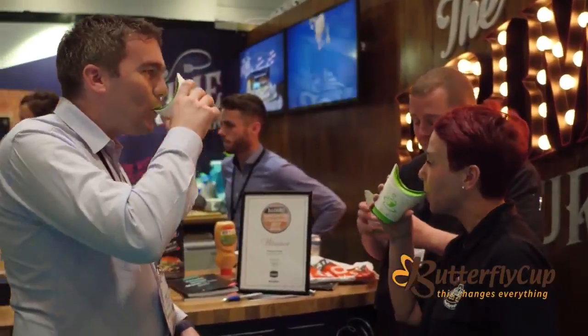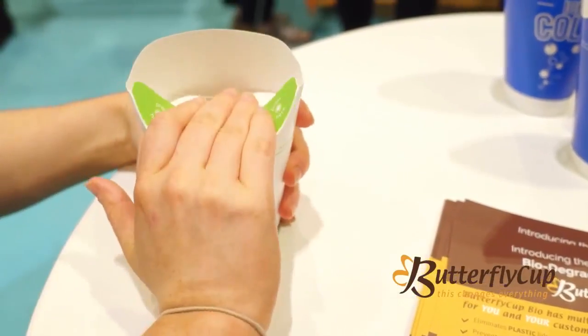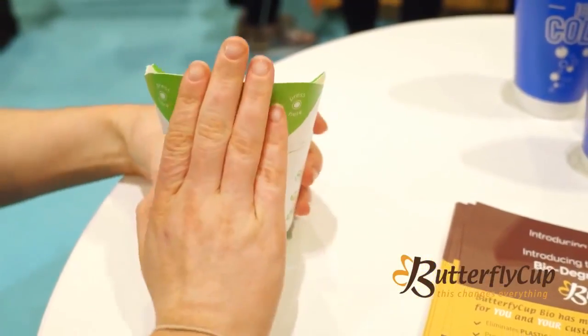BioPBS has multiple certifications including it's 100% compostable and biodegradable, it's bio-based, and it's food-grade approved by both the USDA and EU FDA. So join the revolution and use Butterfly Cup Bio.